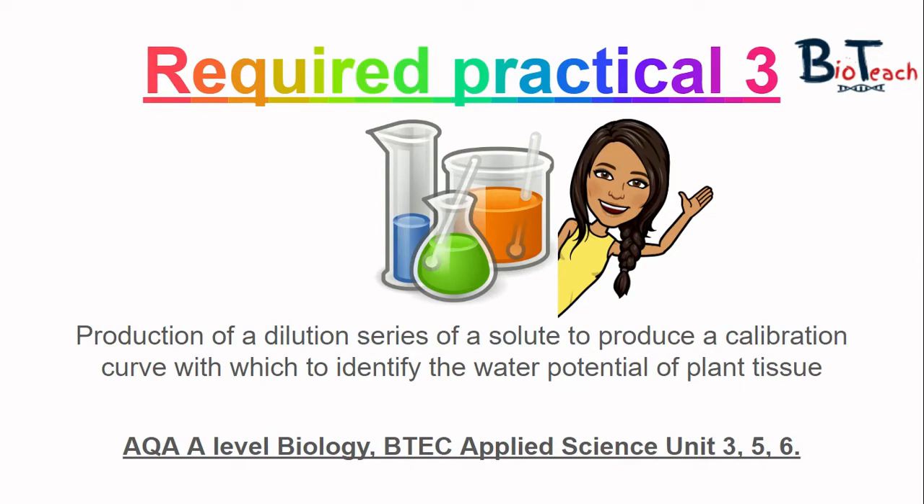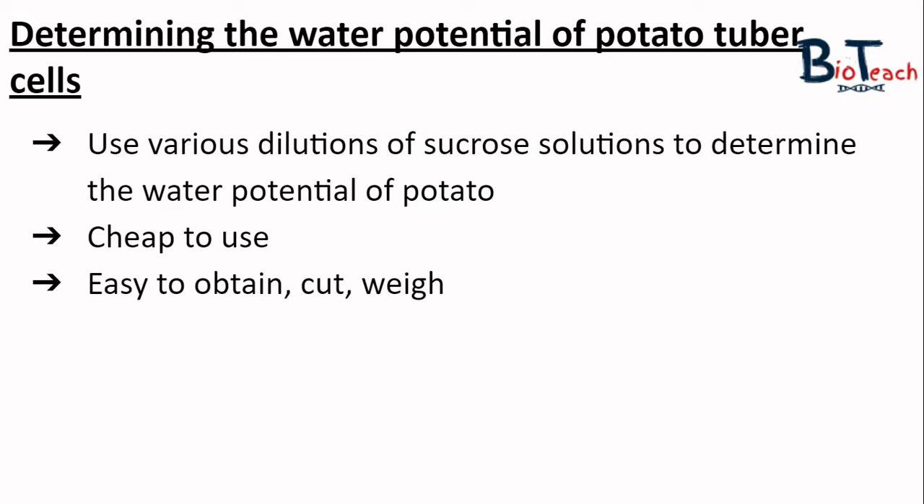This experiment looks at how we can determine the water potential of potato tuber cells. You'll prepare and use various dilutions of sucrose solutions. Some method sheets use sodium chloride solution, but I've used sucrose with really good results. We use potato because they're easy and cheap to obtain, and we can cut and weigh them very easily. They also have a fair amount of water in their cells without being overly soggy.